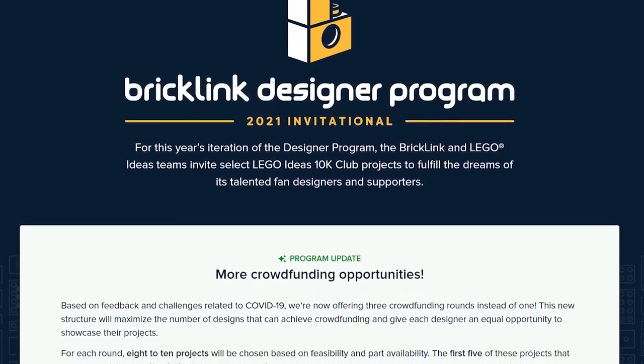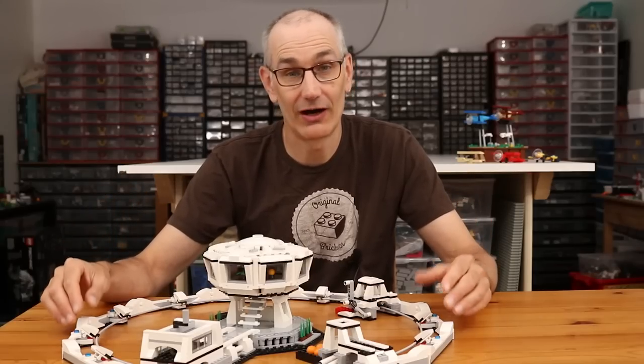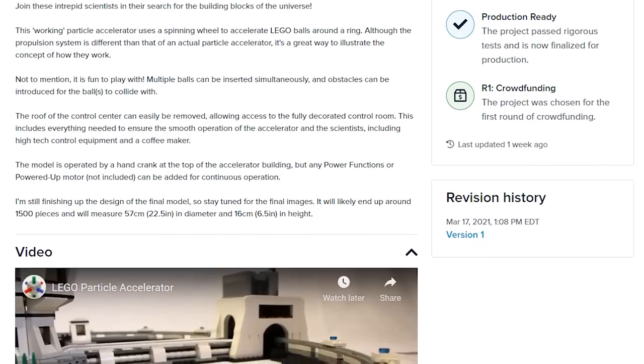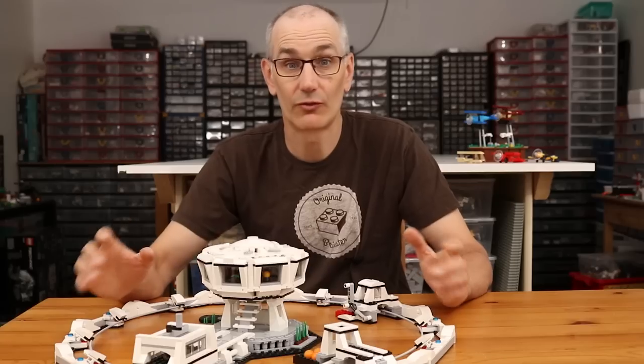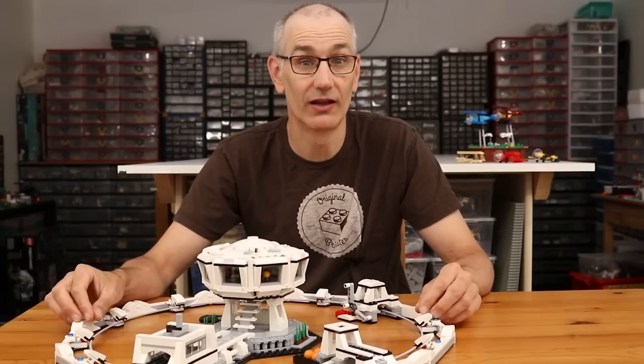Just like my Pursuit of Flight, this model is part of the Bricklink Designer Program, so it is currently being crowdfunded to produce a limited number of sets. Be sure to head on over to Bricklink to get all the information about that and pre-order if you are interested. The crowdfunding is running for a very limited time and after that you'll be out of luck.